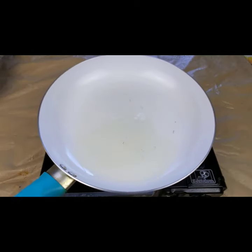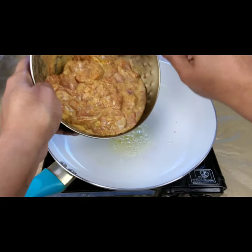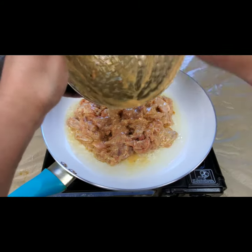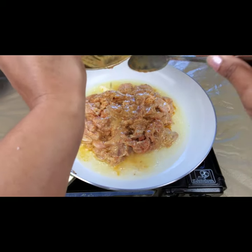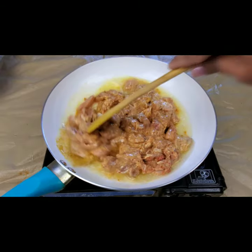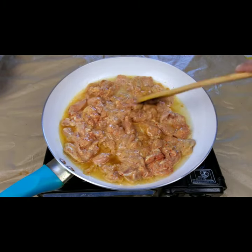Now in the pan I'm taking three tablespoons of oil and two tablespoons of butter. I'm going to add the marinated chicken and cook well for at least 10 to 15 minutes — don't add any water. Let the chicken cook in the oil. Just toss it for five to ten minutes; don't cover it, otherwise you'll get a lot of water.